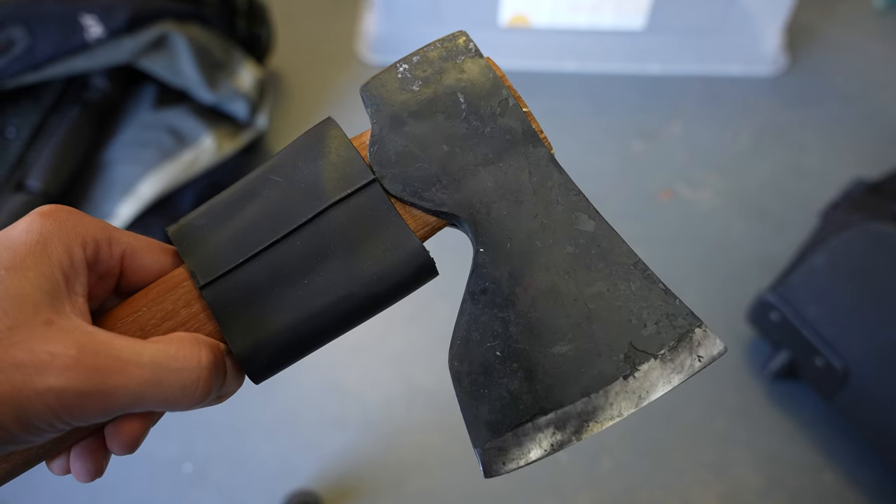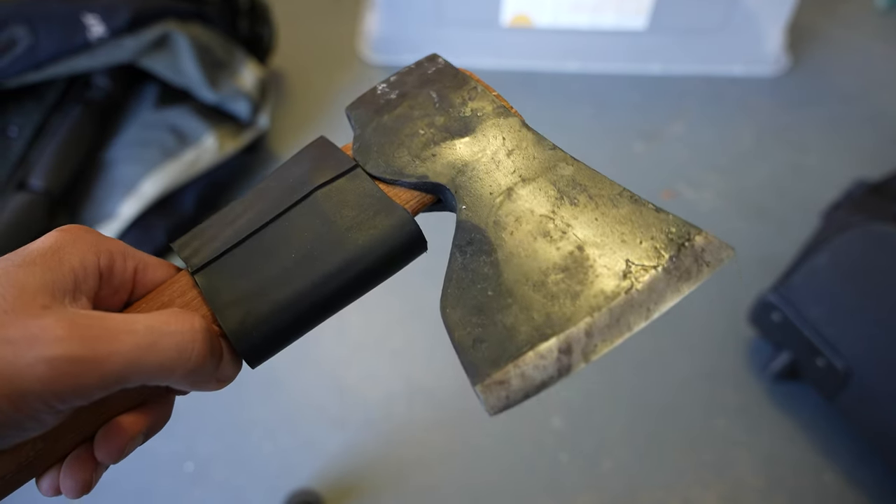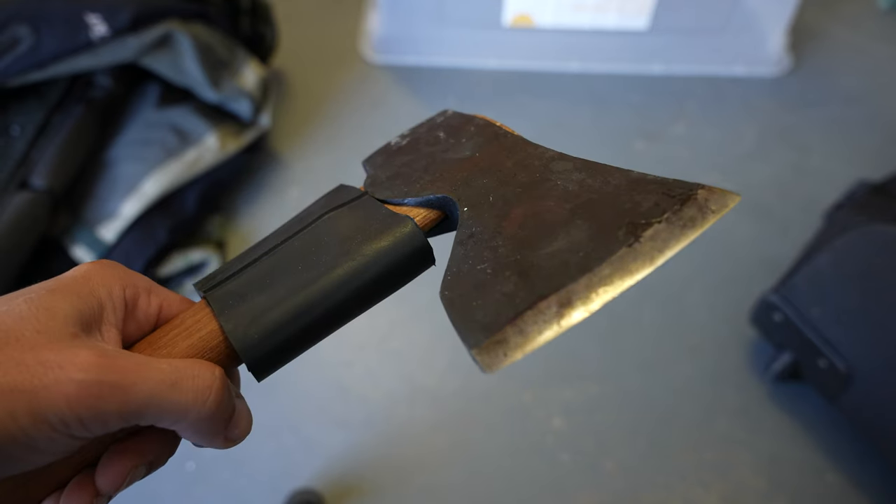I did a lot of research on axes. It's kind of halfway between a hatchet and an axe, so I can use it one-handed or two-handed. It is a carpenter's axe, so it has a finer, much greater angle blade on it, which makes it easier to damage but better for cutting and slicing. It's got a long blade, about 10.5cm, which is good because I'm going to be doing a lot of log splitting.